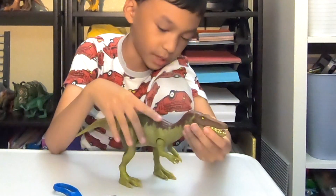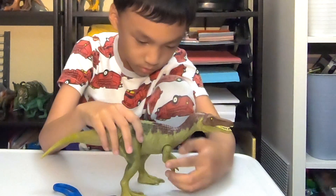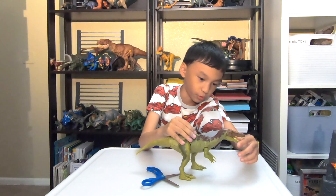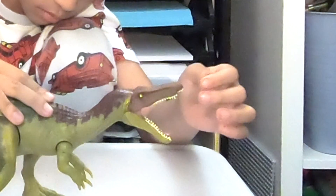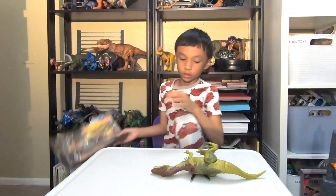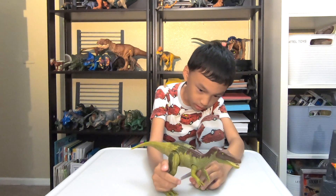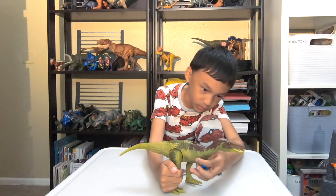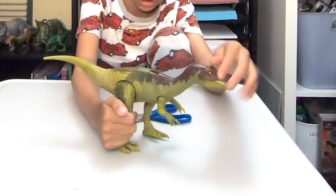Now this thing is pretty cool because you can actually close the mouth. Is that all the movements it can do? Yeah, just the action.